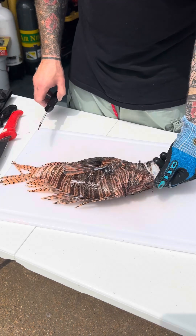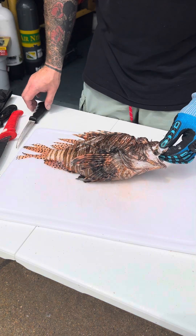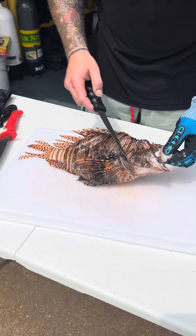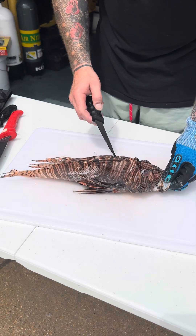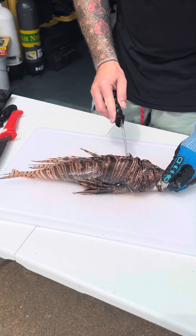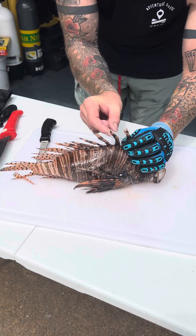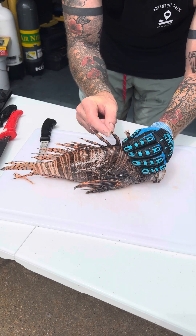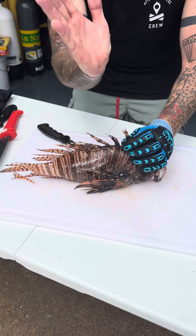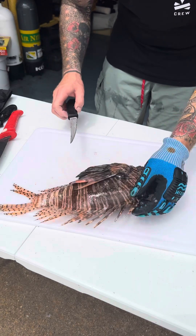This is the Pterois volitans lionfish. I want to dispel some misconceptions. The bony structures on their cheeks are sharp but not venomous. A lot of people call these a poisonous fish — they're actually venomous, like a bee sting. Behind the sheath on these large spines is where the venom and the needle are. The sheath comes down and exposes a crystal-clear hypodermic needle. Small V-shaped sacs contain the venom, so when you push down it injects the venom.